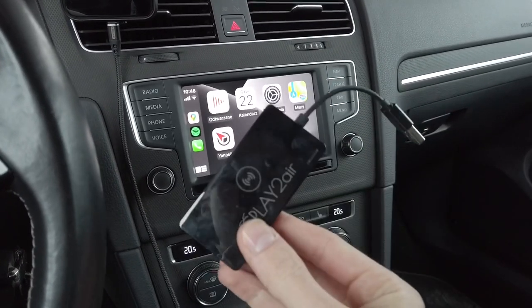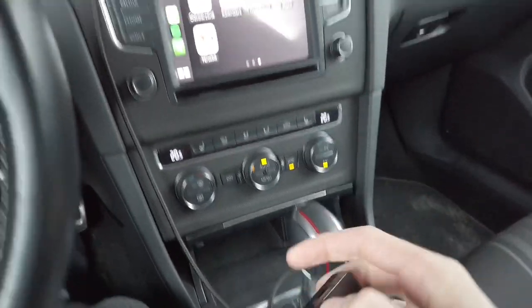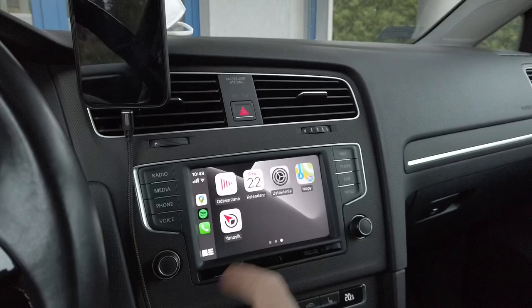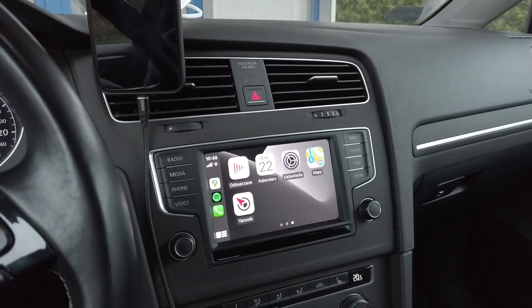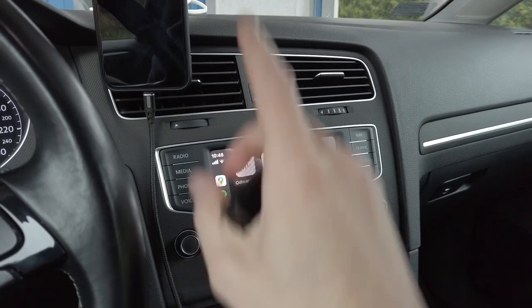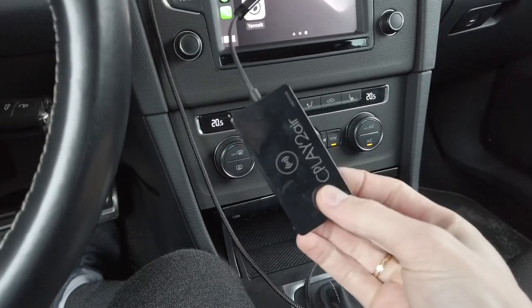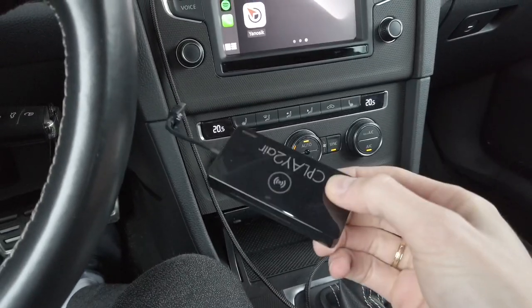We are going to connect this instead of the USB cable, and from now on my iPhone should connect to the car wirelessly each time when I start the car and enter with my phone in my pocket. So let's disconnect the phone, connect this device, and check how this works.